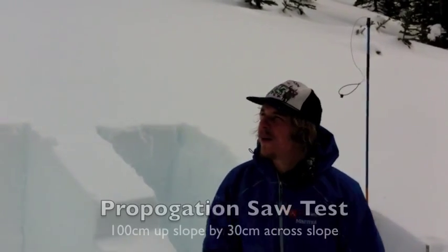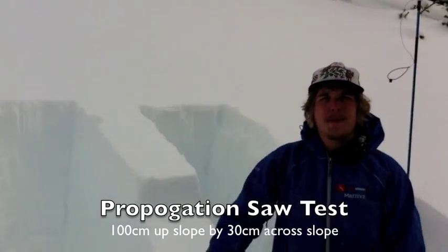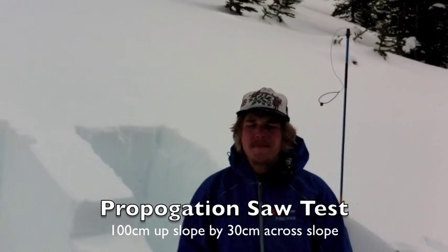Hey guys, we're in the Powder Valley area today on a fairly mellow slope just below treeline. We dug a pit here to explore the settlement of the storm snow in a sheltered area and got some interesting results.